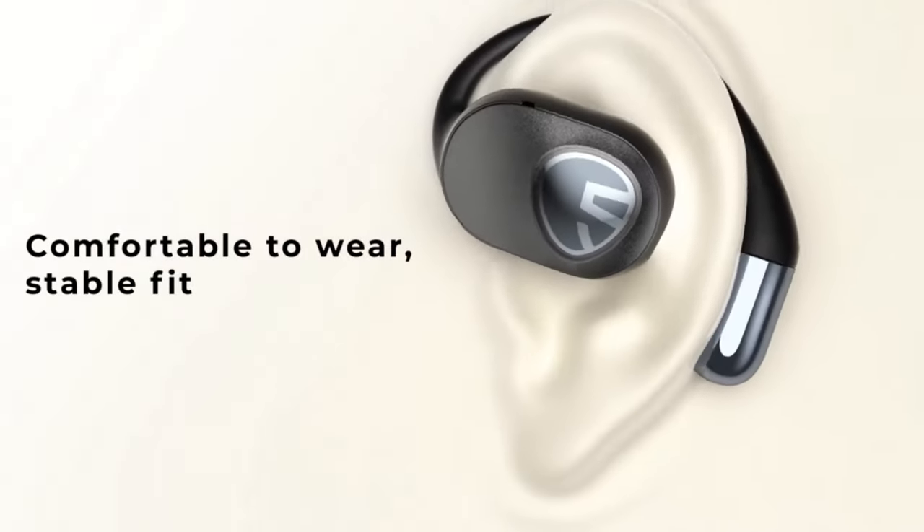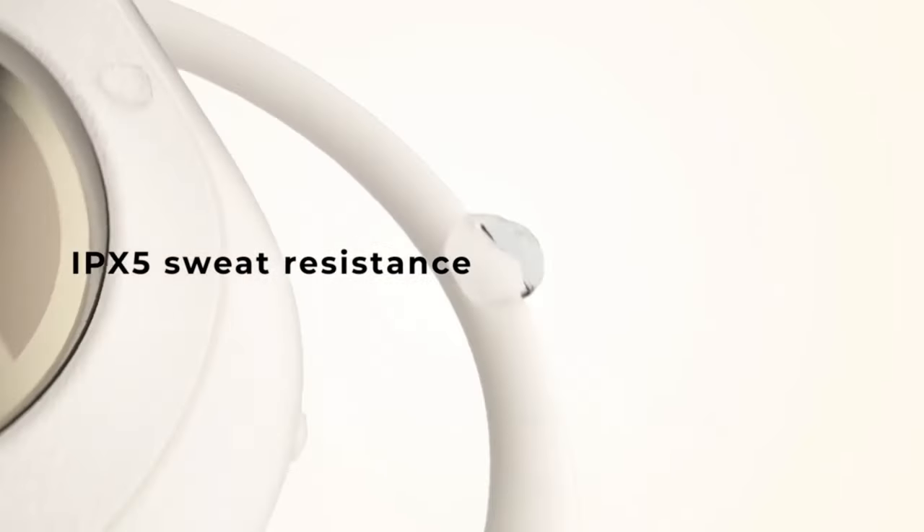These things are extremely comfortable. I had them on for about six hours and did not feel any pain, especially since they don't go in your ear — they just sit over it. And since these types of earbuds are made for sports and physical activities, they are sweat-proof, so you don't have to worry about destroying your earbuds with sweat.